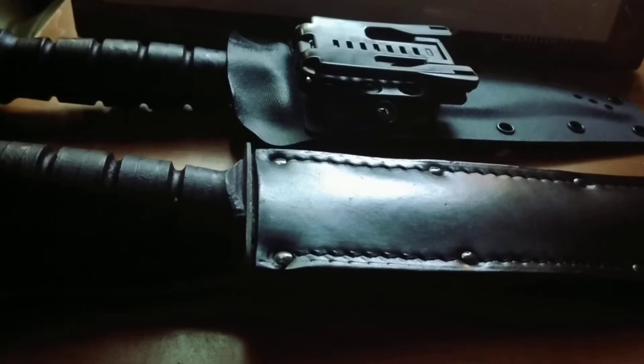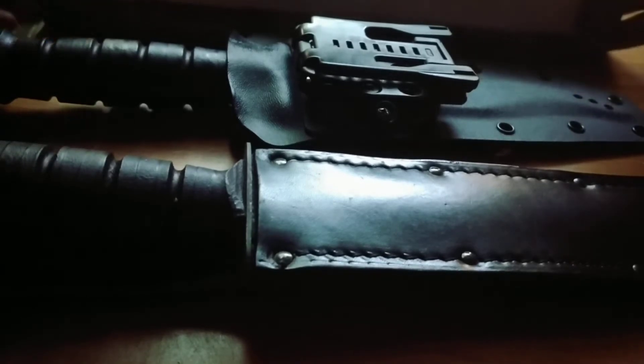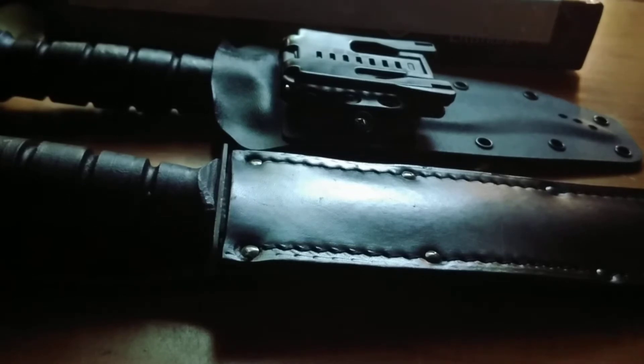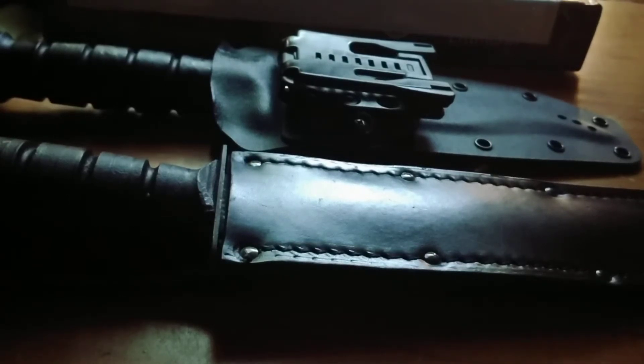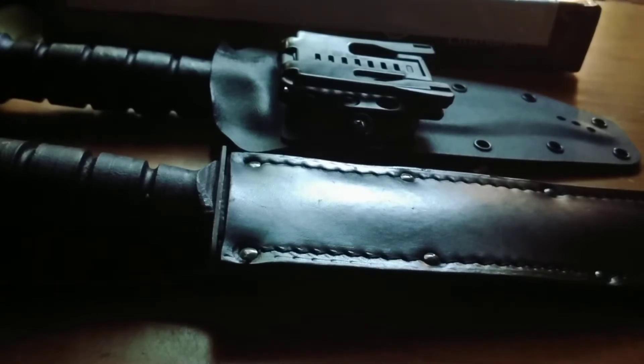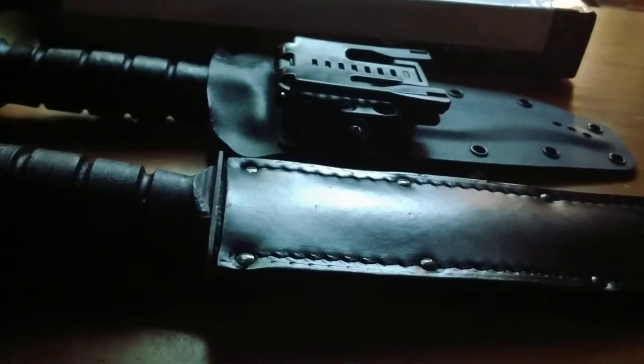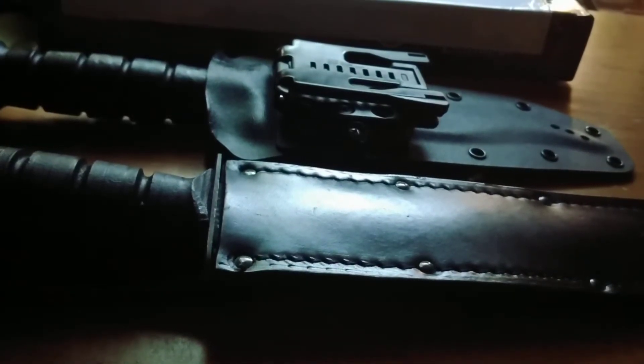First off, let's start with the packaging. The packaging came in this box — I've taped the addresses for obvious reasons. That's the guy's name and the company name. It came packaged rather well; if I remember correctly, it was wrapped tightly in some bubble wrap. It also came with his business card, a pen, and a receipt with some handwriting telling me to follow him on social media.